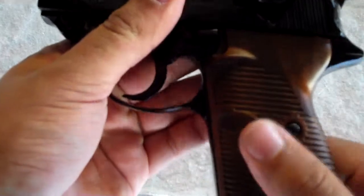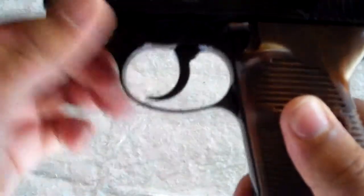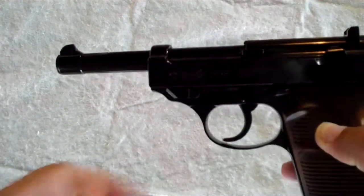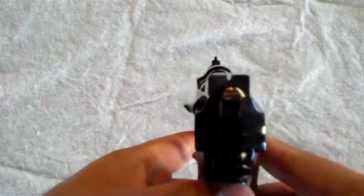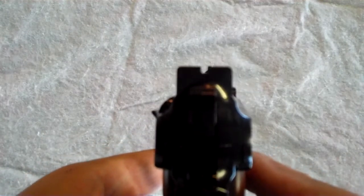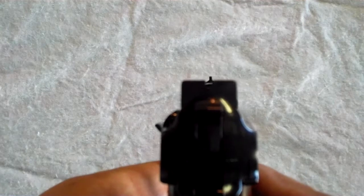The grips are plastic — molded nicely, but it's still plastic. But pretty much everything else is metal. I'll give you a look. The sights are fixed, and I'll give you a look at those. Pretty good sights, no complaints about those.